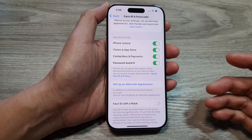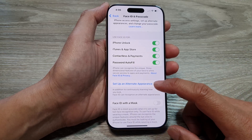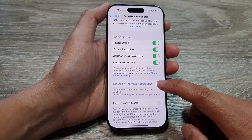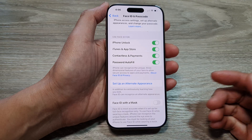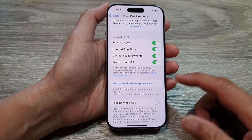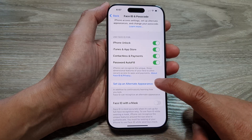If you wear glasses, you can also choose Setup an Alternate Appearance. You can also use this option to set up Face ID for your partner — if there's someone else you want to share your phone with, choose Setup an Alternate Appearance.